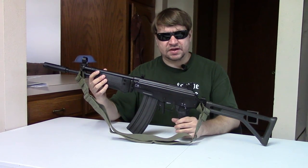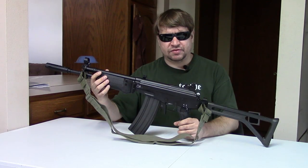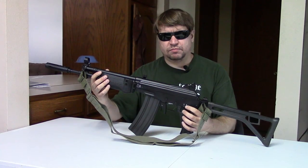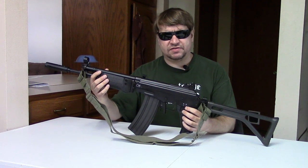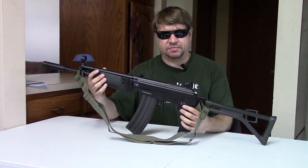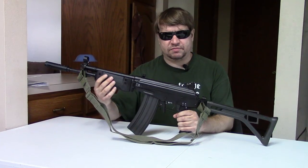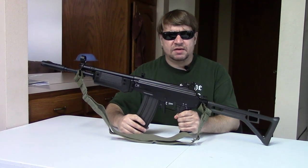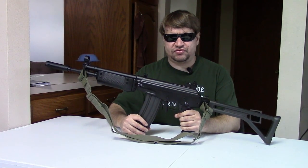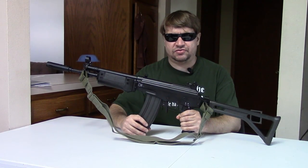In 1963, there was a voluntary United Nations arms embargo on sending guns into South Africa. It was voluntary, so countries could comply or not as they chose. But this was made permanent and mandatory in 1977, which forced South Africa to develop a domestic firearms industry.